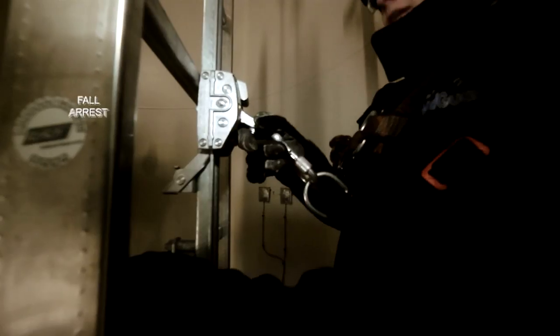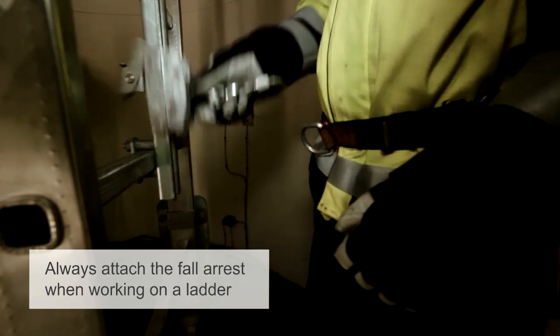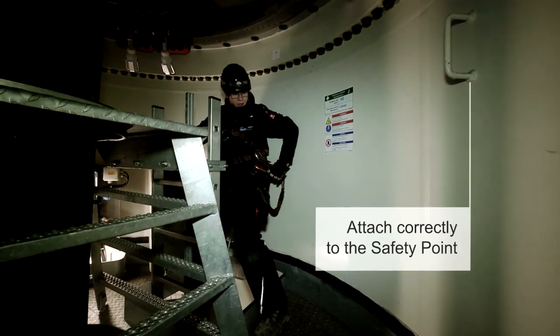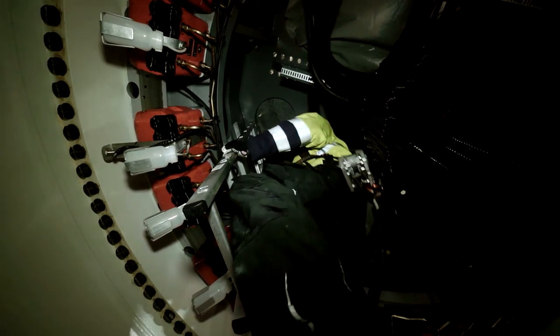If you're working on the ladder, you have to clamp on your fall arrest. And if you're working on gaps or working on the roof, it's the same thing. It's really important to wear your PPE correctly and to be attached correctly to a safety point. Because if you have heavy tools in your hands and you have an accident and don't wear your PPE correctly, there can be heavy injuries.